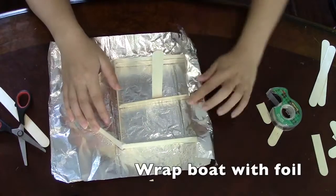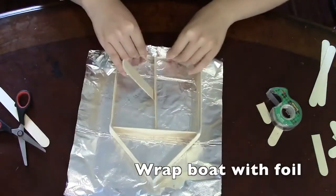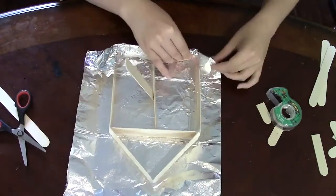Next, you'll cut a piece of tin foil to be a few inches longer than your boat and begin wrapping it around the bottom of the frame.